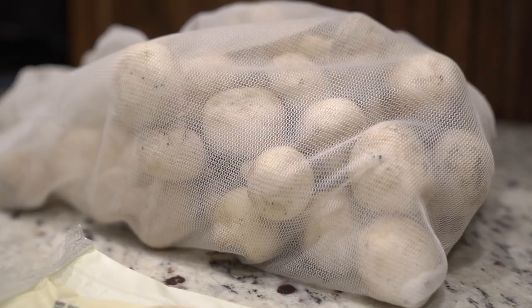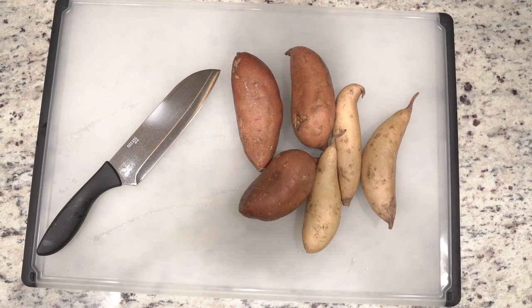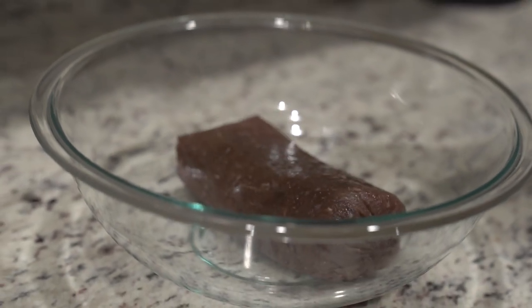Welcome to another video where we cook meat and potatoes and take an elk and turn it into a tasty meal. Tonight we're making mushroom and Swiss burgers with a side of sweet potato fries. This particular package of meat has an interesting story behind it.